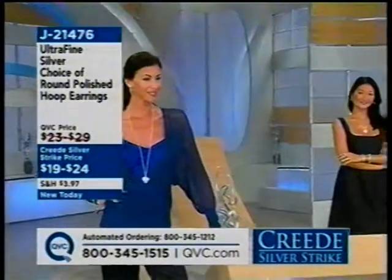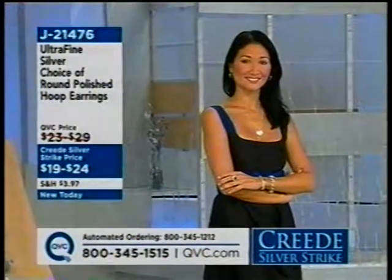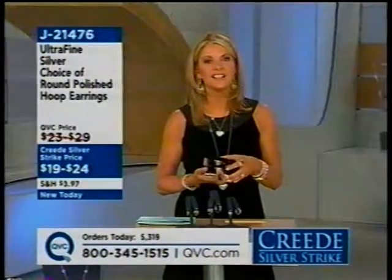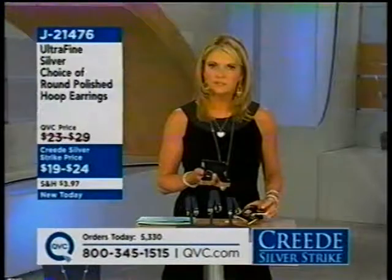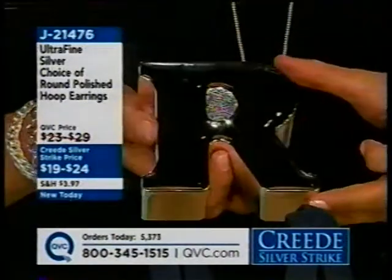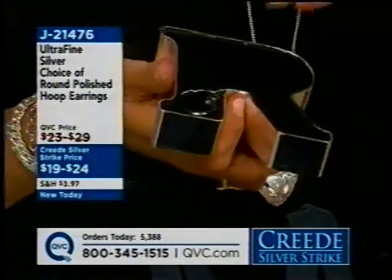Dorothy from Fort Worth, Texas joins. She says they have a lot of jewelry out there, but she buys from QVC because the prices are better and the quality is excellent. She buys the jewelry boxes and watches the host and Dan every morning. She says she misses Murphy. She's been shopping with QVC for years and doesn't buy jewelry anywhere else because she knows she's getting quality and doesn't have to worry about returns — the customer service is excellent.